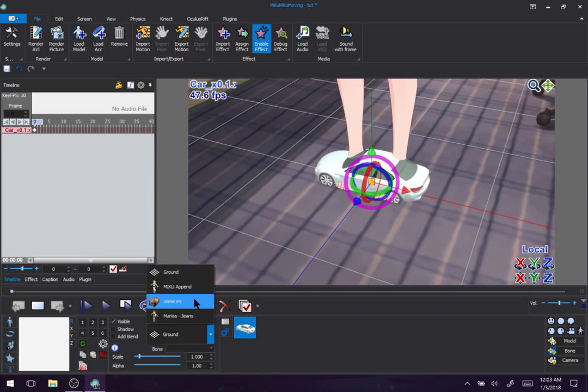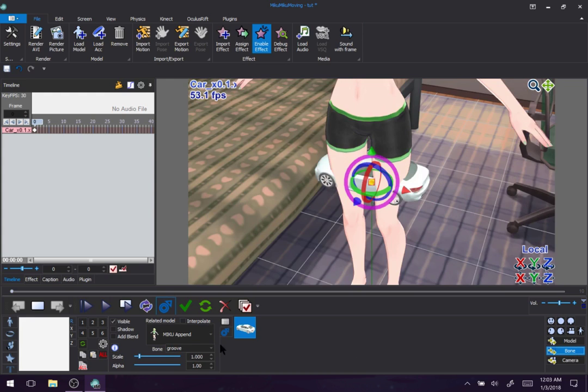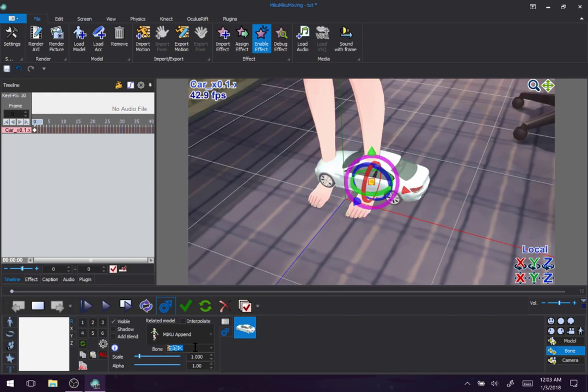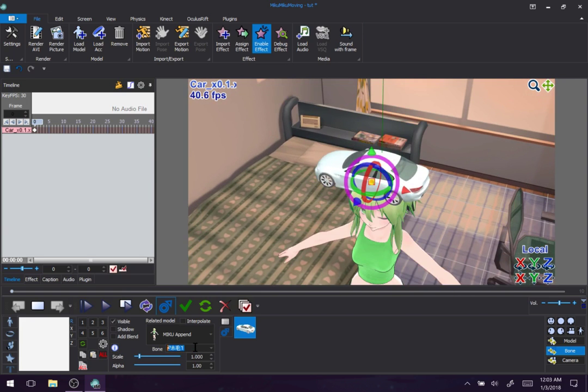So if we set it to Miku and then start messing around with what bone it's attached to — let me set it to bone. These are all Miku's bones that it's being attached to. Top of her head — that seems good. Let's checkmark that.